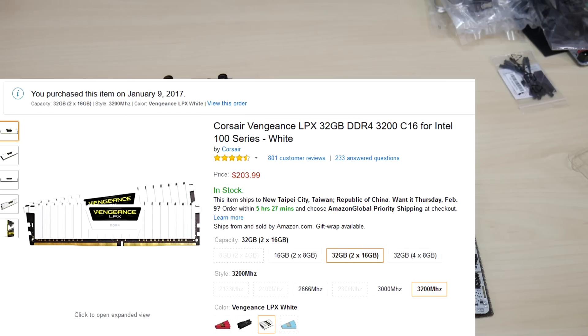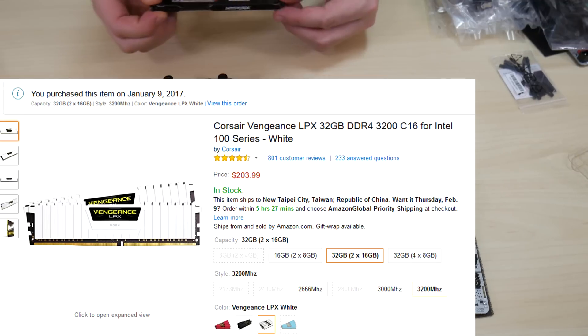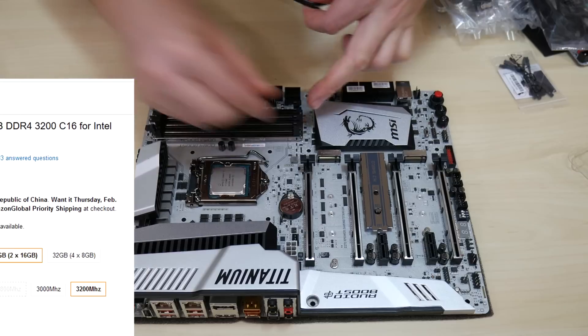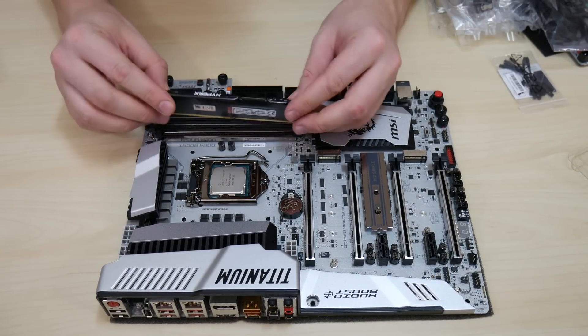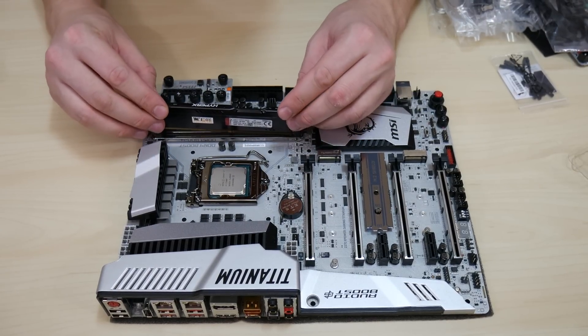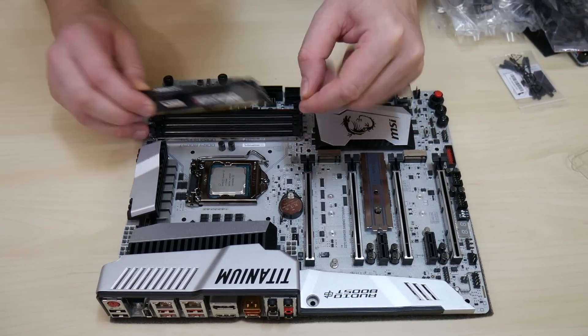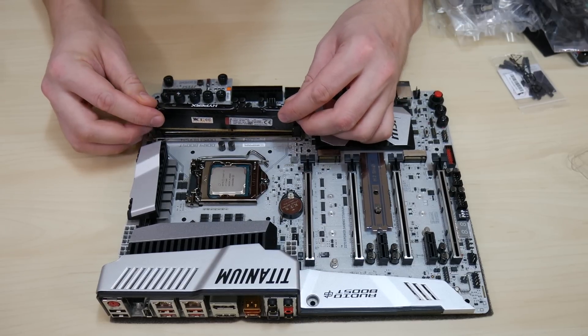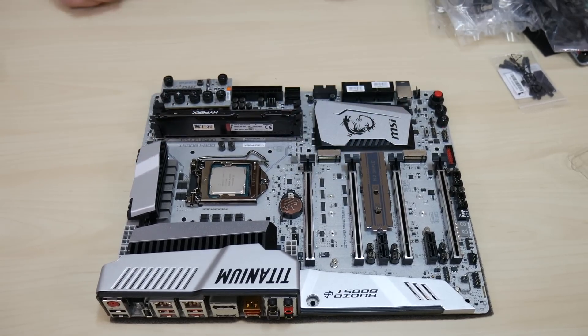I've had stuff on order for this build from Amazon since January 9th, still waiting for it to be shipped. I bought two packs of the Corsair Vengeance LPX 32GB DDR4-3200 in white, but in order to get this review out I'm putting in a stick of Kingston HyperX 8GB DDR4-2400 memory in the meantime. From the CPU out, memory slots are channel A1, A2, B1, and B2. On page 29 of the manual it says for one stick it should actually be in slot A2. Whoops — now I know.